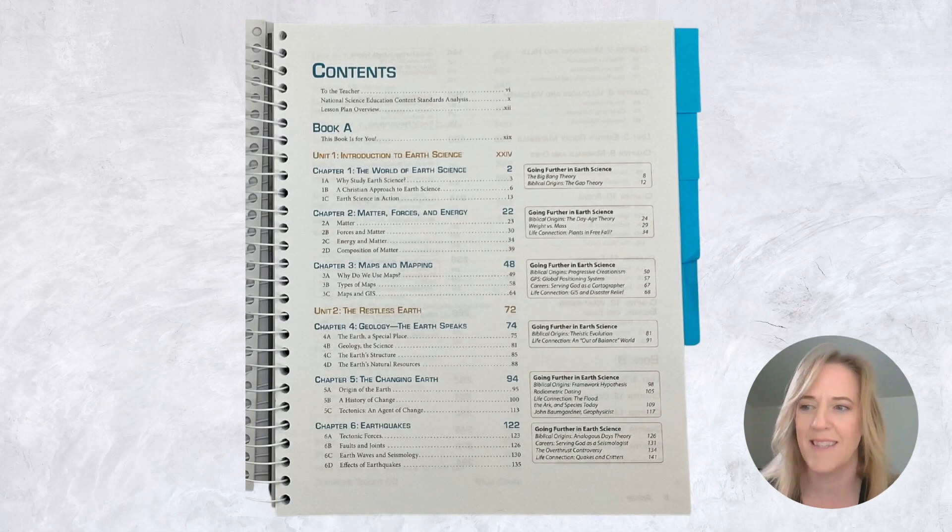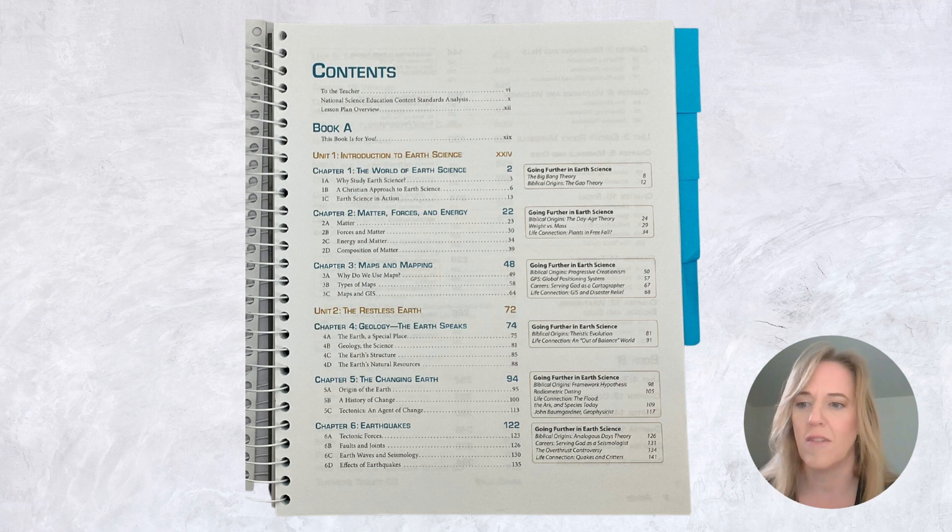Now I want to look at the table of contents. In Book A of your teacher's edition you will have Units 1, 2, and 3, and then in Book B, Units 4, 5, and 6. Unit 1 sets the stage for earth science — it gives students tools, examines the role of science, biblical worldview, mapping, and physical science concepts your child needs to understand in order to grasp earth science concepts. Unit 2 talks about tectonic processes, landforms, and different things that happen on our earth as a result. Unit 3 examines earth's rocky materials, and that is a fun unit — we have a set of rocks that we get to visually look at and play with, so the kids really like that.